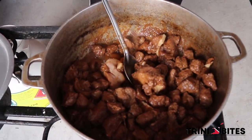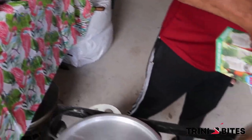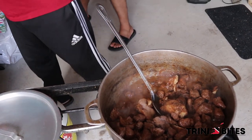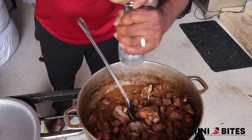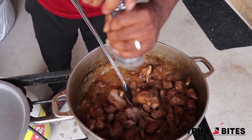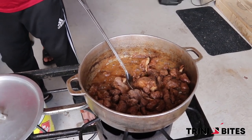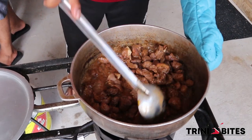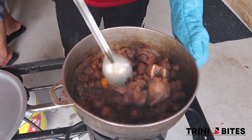I am going to add some salt and some black pepper. I will give it one more turn and then cover it again. Normally this takes about 45 minutes to cook.